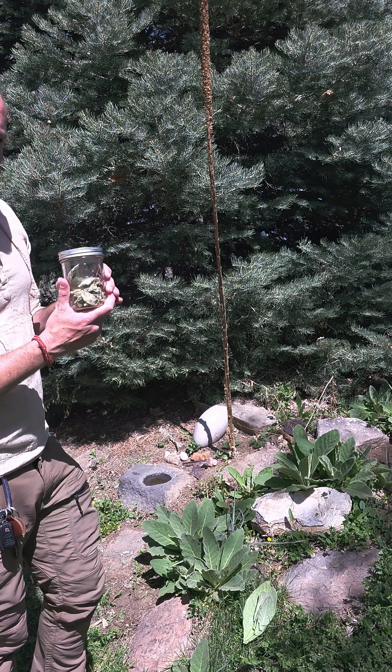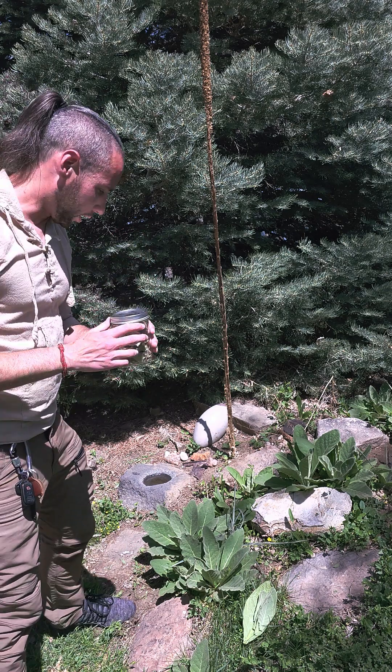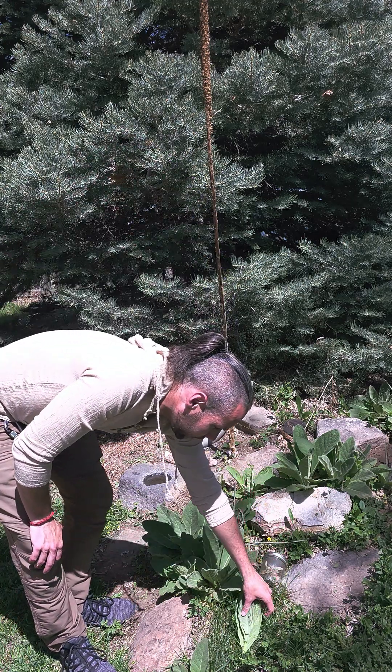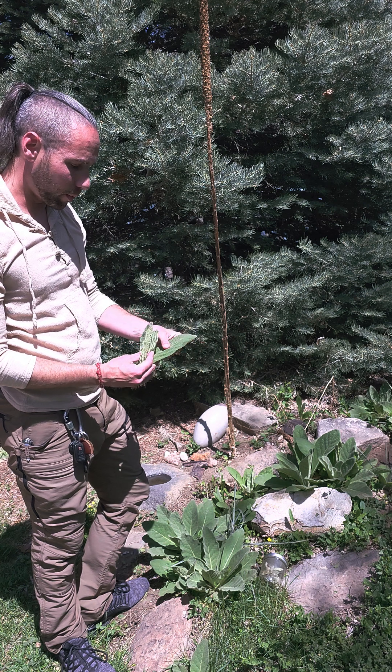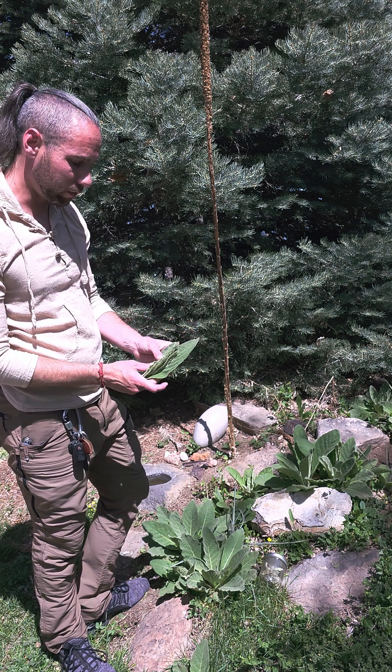That's really the biggest medicinal use for the mullein plant. It is very much a multi-property plant, something that has a variety of uses.